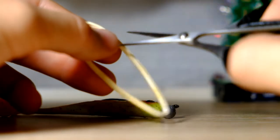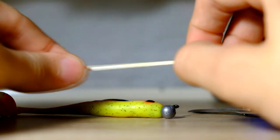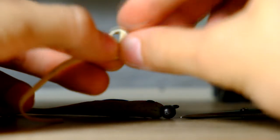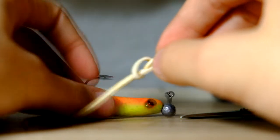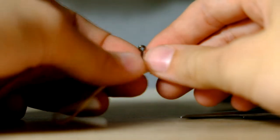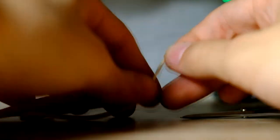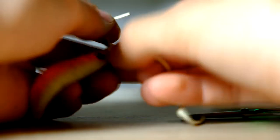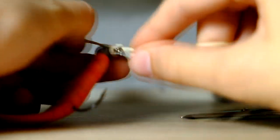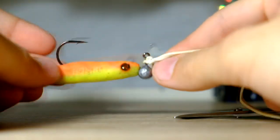To start off, you want to cut the rubber band like this. Make a simple overhead knot, but make it loose like this. Now fit in the jig like this and tighten down. To secure it, I'd like to add one more overhead knot. So let's make another one — there we go, two overhead knots.